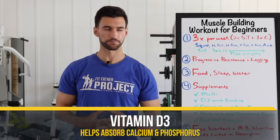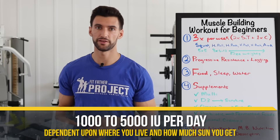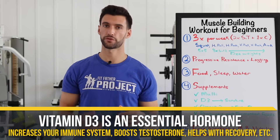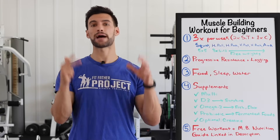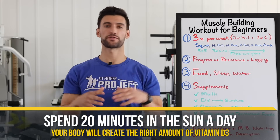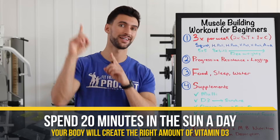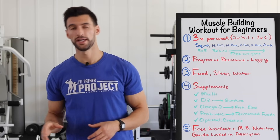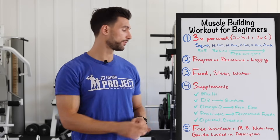Next is vitamin D3 — for most guys, around 1,000 to 5,000 IU per day depending on where you live and how much sunshine you're getting. Vitamin D3 is an essential hormone that boosts your immune system, can naturally boost testosterone levels, and helps you recover from strength training workouts. You don't necessarily need to supplement if you're getting out in the sun for around 20 minutes per day in the morning getting direct sunlight — your body can make all the D3 it needs. But many of us don't get enough sun, so vitamin D3 supplementation is still a good idea.